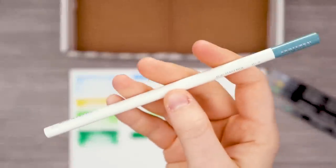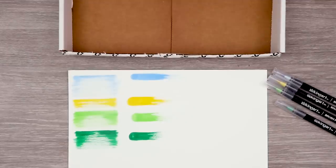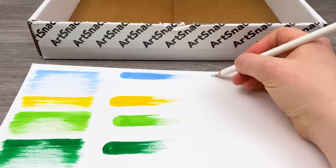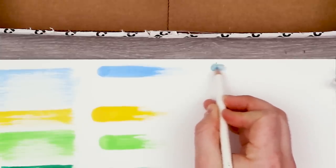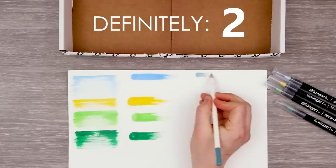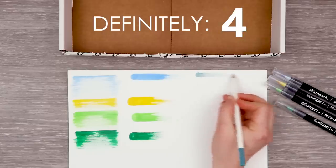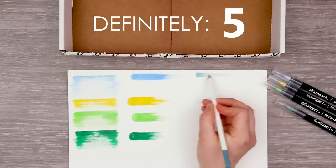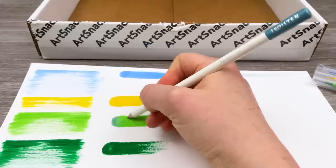Our next art supply is this Tombow Ito G10 colored pencil in porcelain blue. Let me just sharpen it really quick. I think this might be the first time I've used a Tombow product that wasn't in pen or marker form. I really like this color — it's a nice earthy, sad blue. Definitely a lot different from what we have over there, but I could definitely see it layering in well. We can add some texture into this illustration using a pencil. What if we just went ahead and layered?